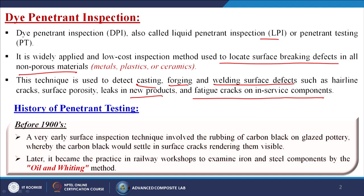History of penetrant testing: before 1900s, a very early surface inspection technique involved rubbing carbon black on glazed pottery, whereby the carbon black would settle in surface cracks rendering them visible. If we rub black material onto a white object and then clean it, we can easily visualize the crack lines.